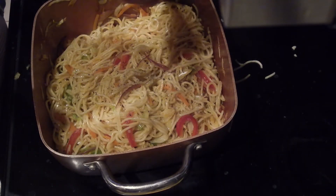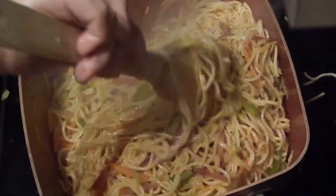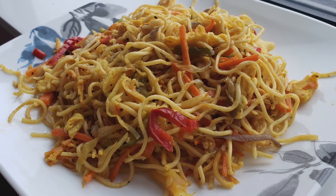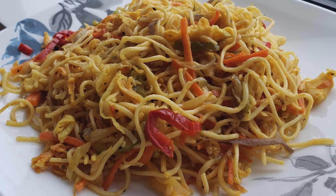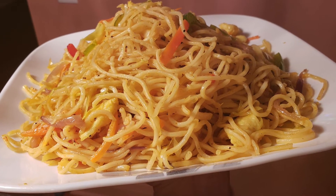Lastly, add some more freshly ground black pepper powder. Add some more Chezvan or chili sauce if you like. So nice, delicious, non-sticky Hakka noodles are ready to be enjoyed.